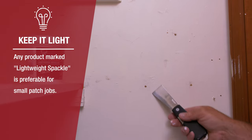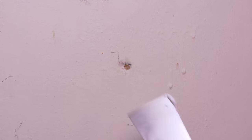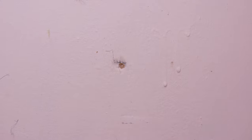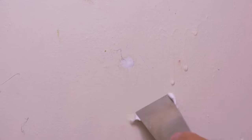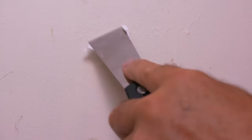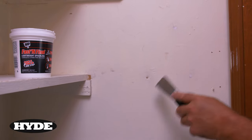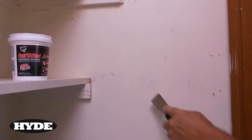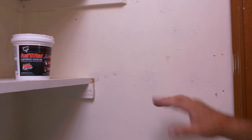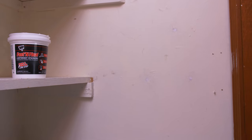If you fill the hole properly and swipe it clean, you won't even need to sand it. Use the flexible putty knife to work the material into the dimple and the hole at the same time. You can see that ends up being nice and flush with the wall around it. It's a fairly shallow dimple, so if you fill it cleanly and don't leave material around it, you can just paint right over it.